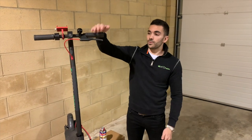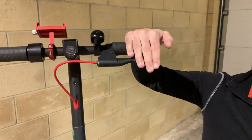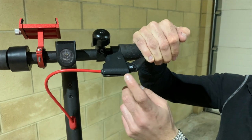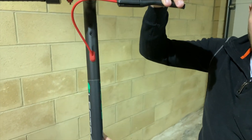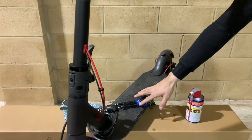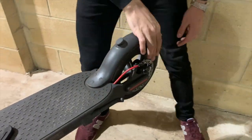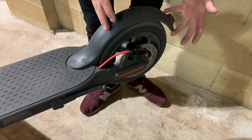First things first, the most important thing is the brake. You want to make sure the brake is still a nice positive squeeze when you pull the lever. Check the cables are still intact, not frayed anywhere along the lines. This rear cable runs down the stem, into the frame, just above the battery and the baseboard, all the way to the back of the scooter. You want to make sure the rear wheel spins nice and freely.